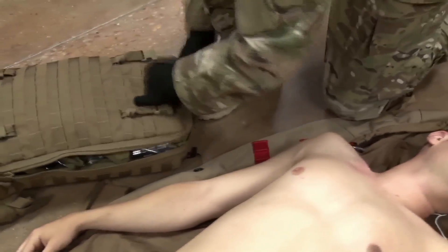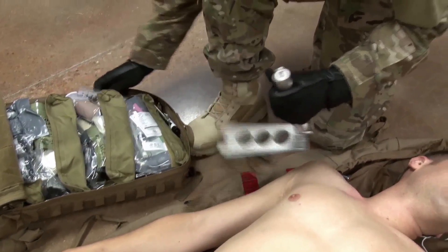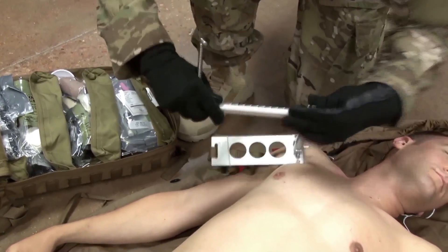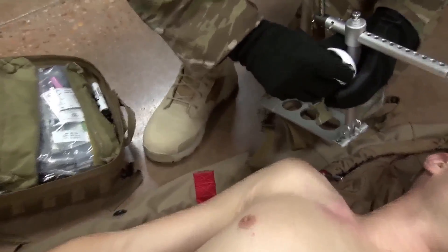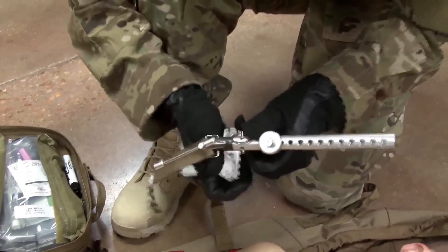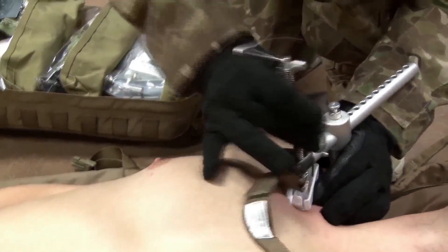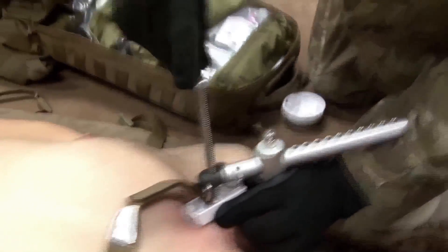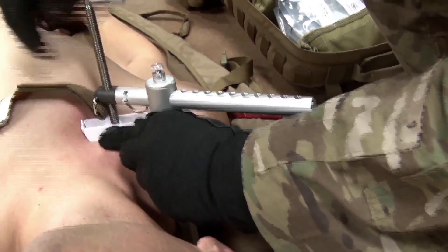To apply the Croc to the axilla area over the shoulder, locate the deltopectoral groove on the injured side. Press one of the release tabs to remove the large disc head to reveal the square pressure disc. Position the base plate under the patient beneath the scapula. Ensure the vertical arm is in contact with the patient on the wounded side in close proximity to the wound location. Ensure the pressure disc parallels the clavicle at the proper angle.